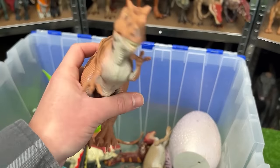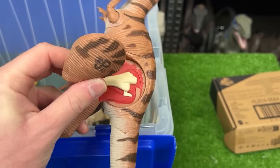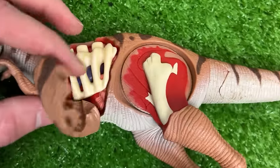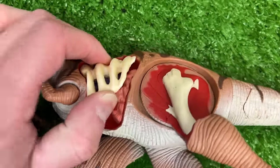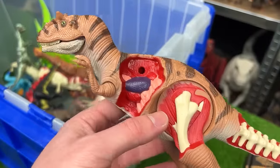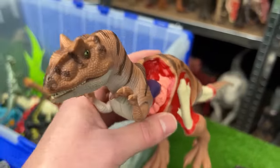This Jurassic Park figure is the Allosaurus figure. And this one has some body parts that you can take off to reveal the battle damage underneath. You can also remove part of its chest and even the rib cage underneath, and also a part of its tail. That's pretty cool. I don't think many of the new Jurassic World figures have this much battle damage that you can reveal.